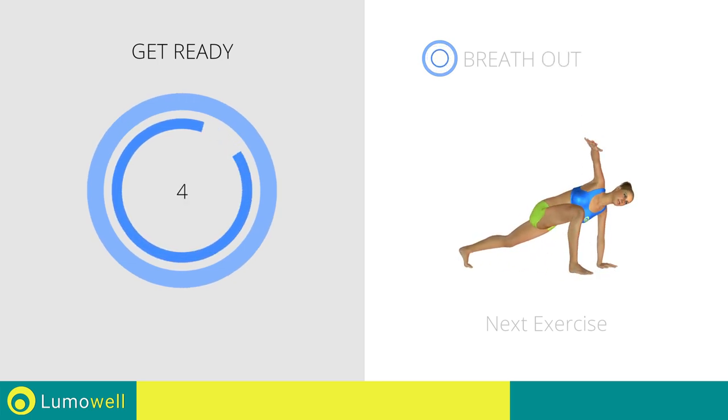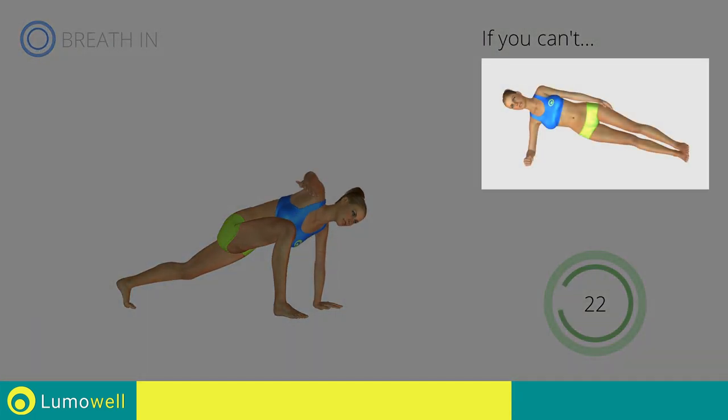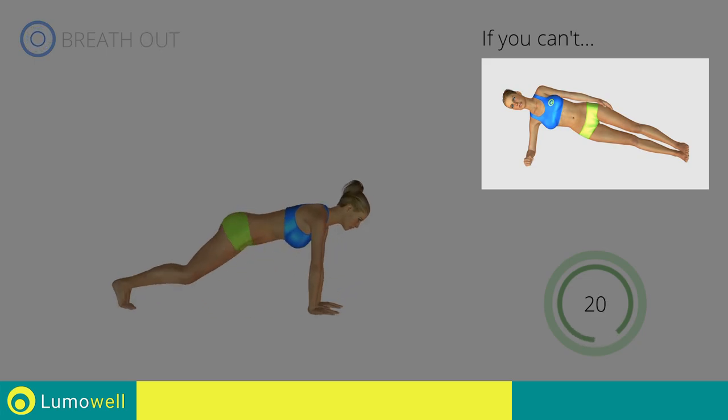When you are performing the descent, be sure not to exceed your toes with your knees. Don't bend your head — try staring at a fixed point in front of you. Next exercise: climbing plank plus rotation. If you can't do it, try doing a simple side plank.